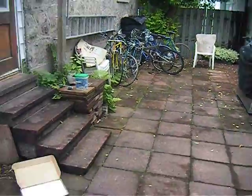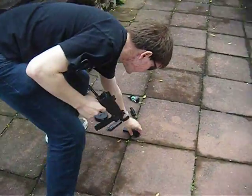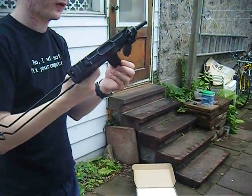Overall, very solid gun, very good quality — have not had any problems. I just ordered another mag. Apparently you can tape these together and that works pretty well.